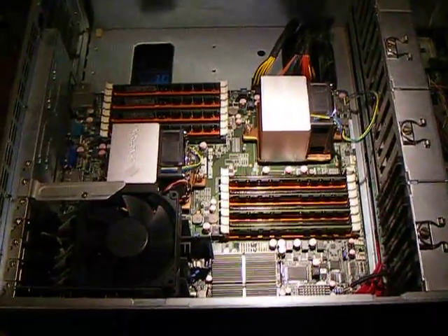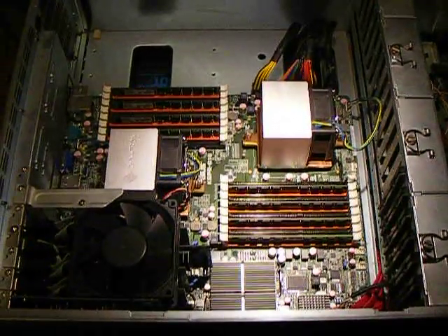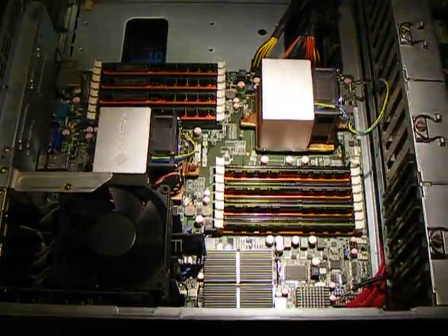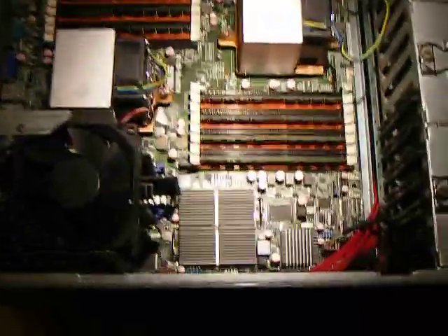Hello. I needed to open up my PC to try out an experiment, so I thought I'd do a quick little "here's what's inside my PC" video.